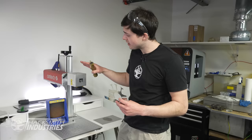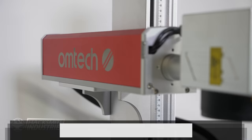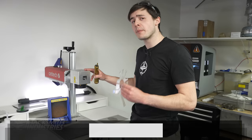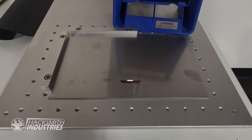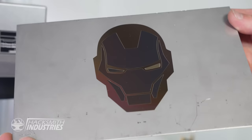Laser painting — when you heat a piece of stainless steel hot enough, it forms a layer of oxide, and based on the thickness of that oxide it reflects different colors. This is our Omtek MOPA laser, which can super precisely adjust the power, duration, speed, and frequency of laser pulses to accurately control the temperature of the stainless steel — giving us any thickness of oxide we want, which means whatever color we want.